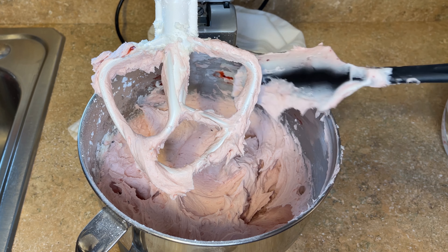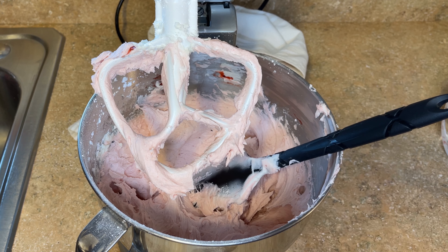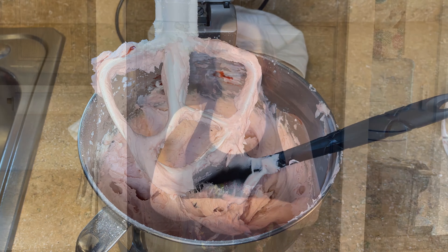And there is the delicious raspberry buttercream! There you go — my most delicious raspberry buttercream recipe. I hope you like it as much as I do. This is basically just my vanilla American buttercream recipe with the raspberry filling added to it. I have a link below where you can get the raspberry filling.